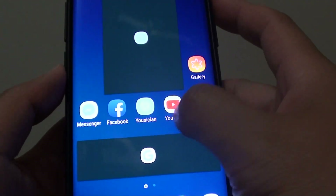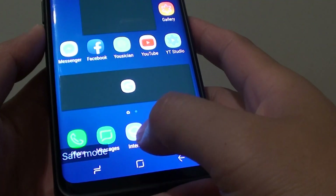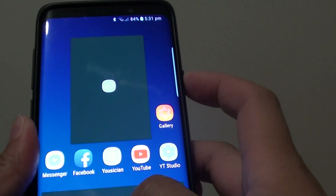You can see a lot of the apps are very basic — only basic apps are loaded on the screen. And to get out of safe mode, you can simply restart the phone, and that will take you out of safe mode.